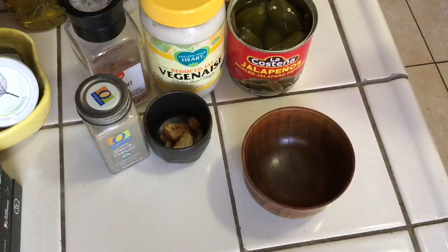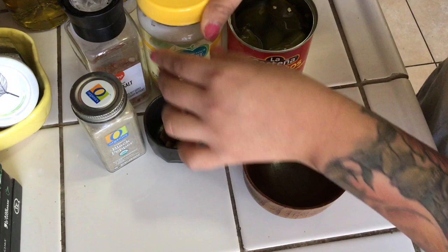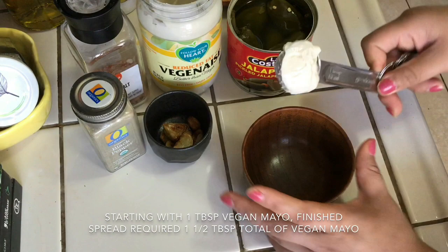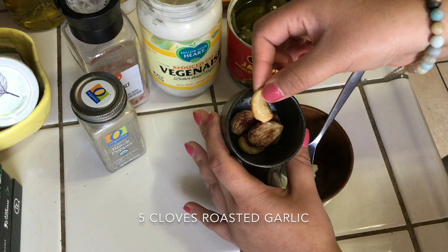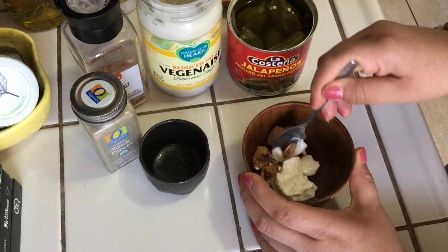Now I'm moving on to making one of the spreads. Starting with reduced-fat Vegenaise, I'm adding one tablespoon to a bowl. Alongside the mayo I'm adding five cloves of roasted garlic that I roasted off camera — you can set them on parchment paper in the oven for about 30 minutes.